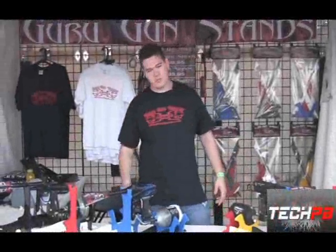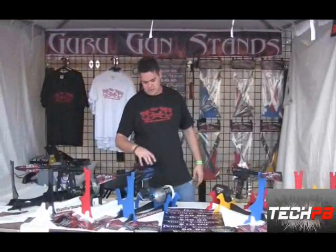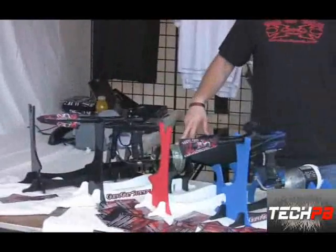Hello, my name is Sean. I'd like to introduce you to my product called Guru Gun Stands. I approximately started in 2000, and what's nice about it is you can see it definitely works on all the different kinds of guns. It works with the 45-45s, the 68-45s, and the 90 cubic inch tanks.